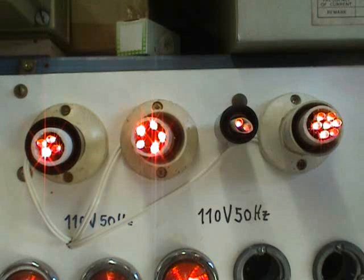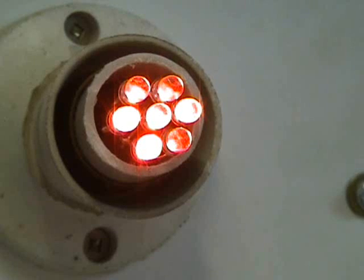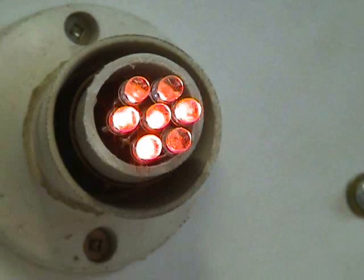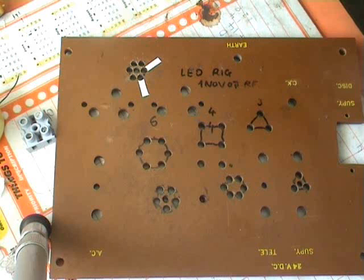How to build LED clusters the easy way. It's already hard enough to put two or three LEDs together as a little indicator lamp — try six or seven or even more. I'll show you how to do it.